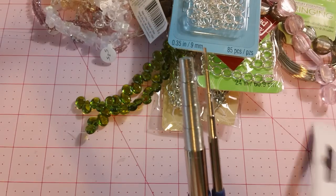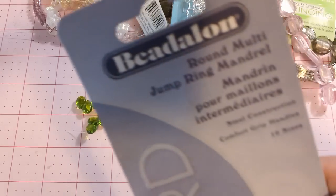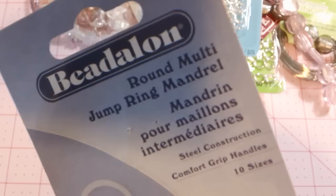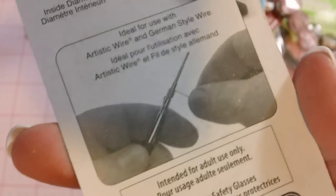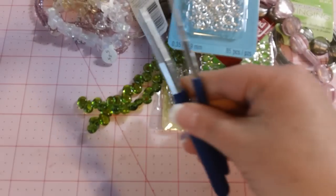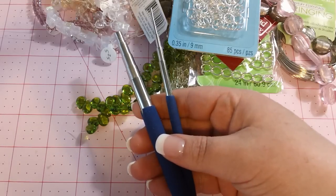It's called a mandrel — a round mini jump ring mandrel. On the back it shows you how to make them, which I've seen people doing videos on YouTube. So I thought I would give that a try. Okay, so that's my little haul — thanks for watching, and I hope everybody has a happy Easter. Bye.